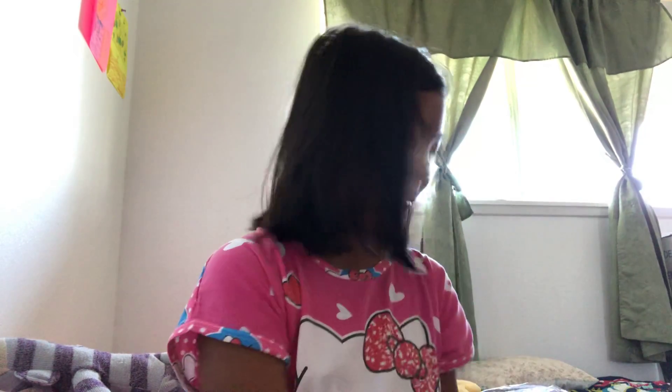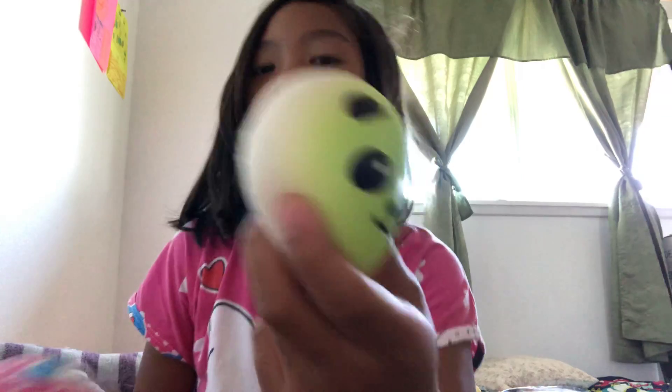I feel like this is the mushroom one — yeah, it is! This is my mushroom one. It's big — well, not that big. It's like almost jumbo but not quite.